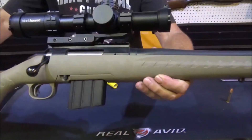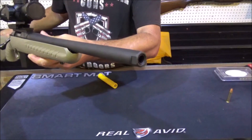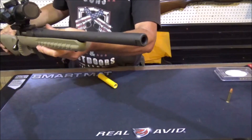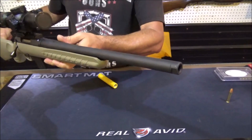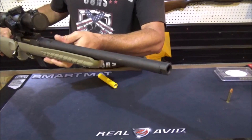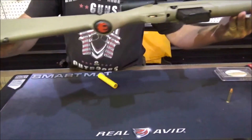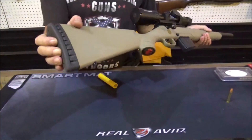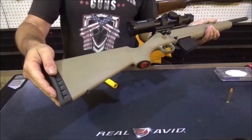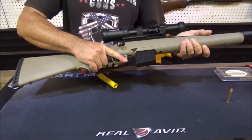Nice looking rifle. Yes, that is a threaded barrel — you can hang whatever you want on there: one of them hush-up things or a muzzle brake. You know, put a Pinto on it for all I care, it'll hold it. You have your swivel studs already in the rifle, just set up for that. Nice butt pad, feels comfortable. The rifle feels good when you wrap your hand around it.